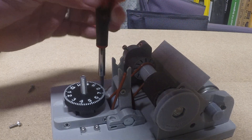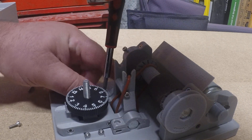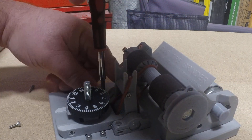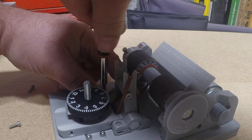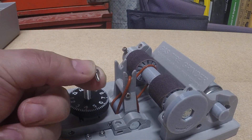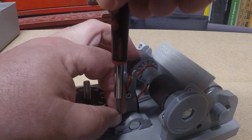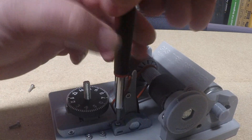These can also go hand tight. Make sure they're actually in the hole. Make sure you're using the little short screws — M3 by 6mm — not the longer ones, because the longer ones won't tighten all the way.